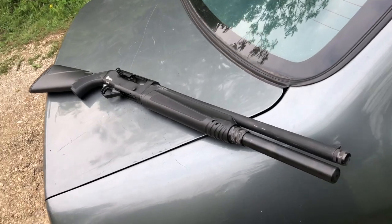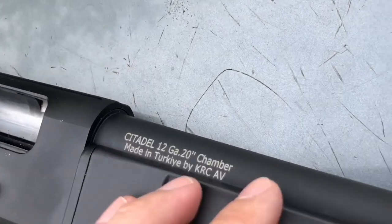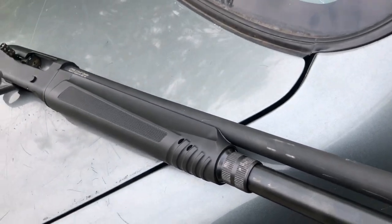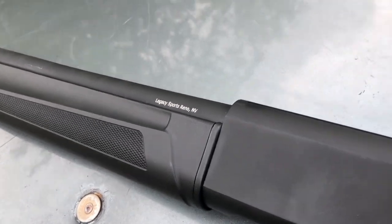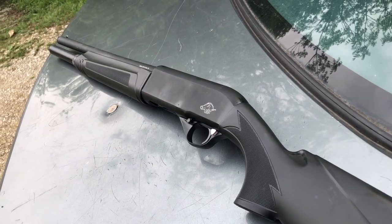A few more things you should know: it has a 20-inch barrel and a 3-inch chamber, and it was made in Turkey. It's imported by Legacy Sports in Reno, Nevada.